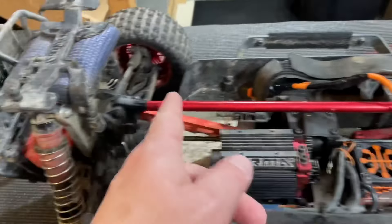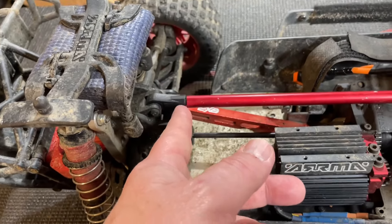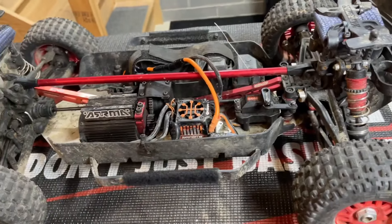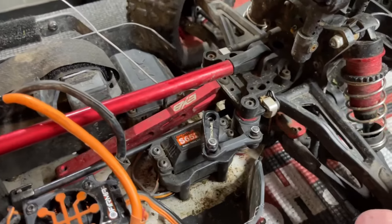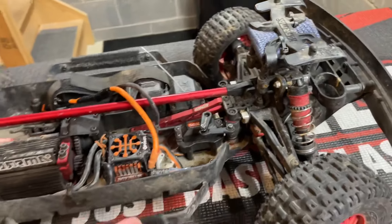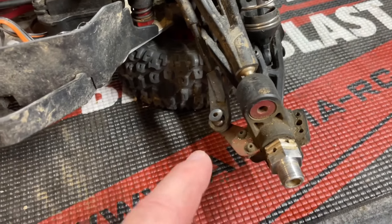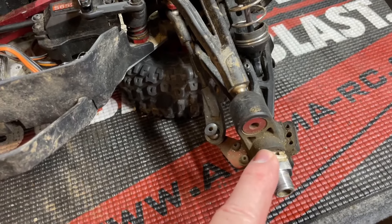This is what I busted — I busted off the rear center brace end. I ordered a set of aluminum ones but I'm gonna go ahead and run the plastic ones and the next time I break them I'll change them to aluminum. Let's go ahead and get these front pillow balls out of here and get them changed, because I think it was this side that just kept constantly popping out. It was getting kind of annoying. The Mojave just keeps on kicking.